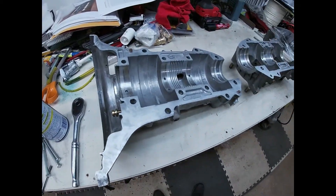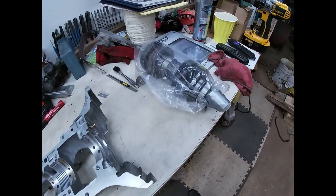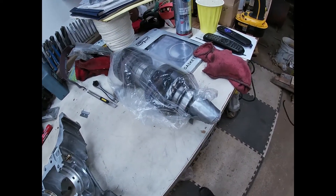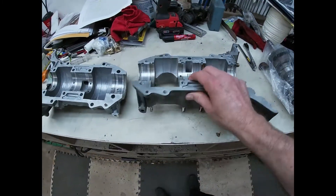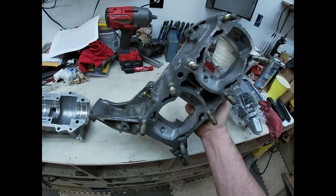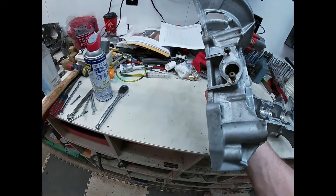Got the crankcases and the crank cleaned up. Going to start putting this thing together and just take some videos as we go. Cleaned up pretty good, a lot better than it looked.